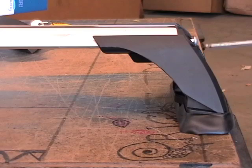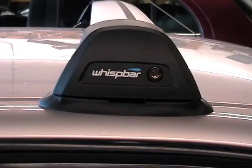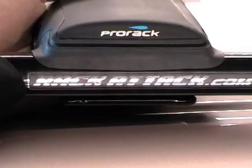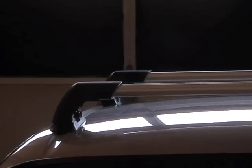The Yakima Wissbar mounts onto your car in a variety of ways, either clamping into the door jamb, mounting directly to the roof of the car, or attaching to a raised side rail or track. And that's the Yakima Wissbar, the quietest rack that Yakima makes.